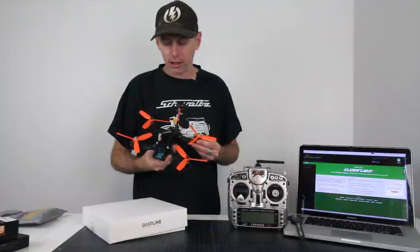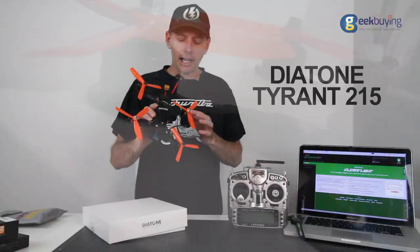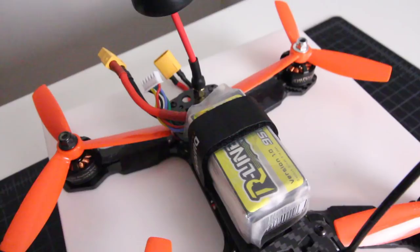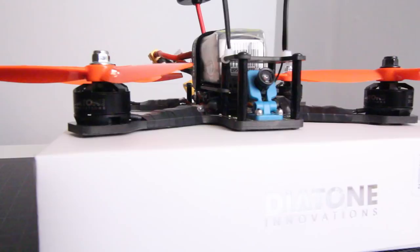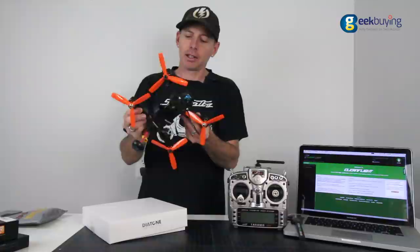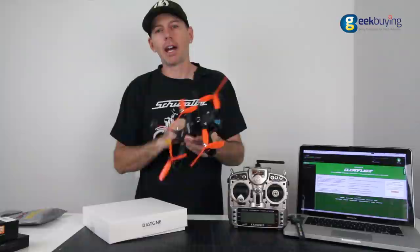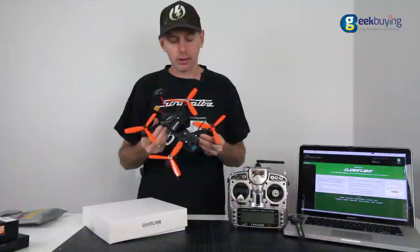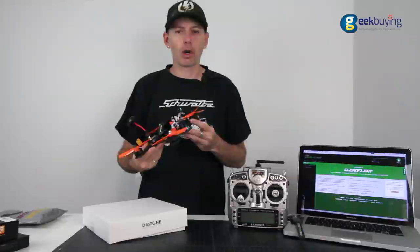Today I have something new from my friends over at Geek Buying. This is the Diatone 215. It has some tri-props on here for testing — it does come with two sets of props, around the $200 range. It has 20-amp ESCs, 2206 2000kV motors. These are super beastie on 4S — it rips through the ceiling when you punch the throttle. It's a low-profile quad with a very nice 4mm bottom plate, so I think it's going to be a pretty durable quad. In my testing so far I've had pretty good experience — no crashes yet. It needed a little tuning out of the box, but let's take a closer look at the Diatone 215.